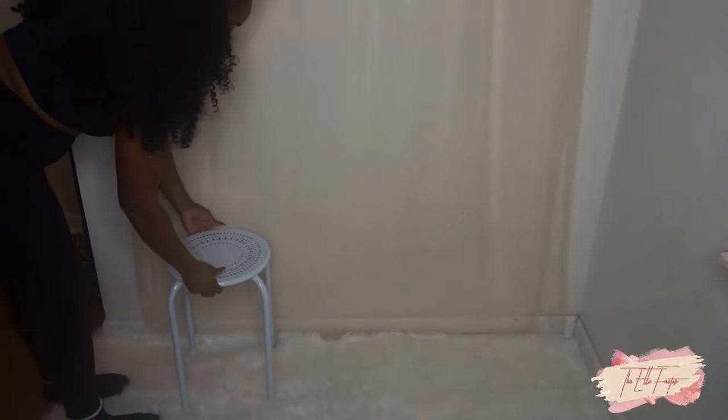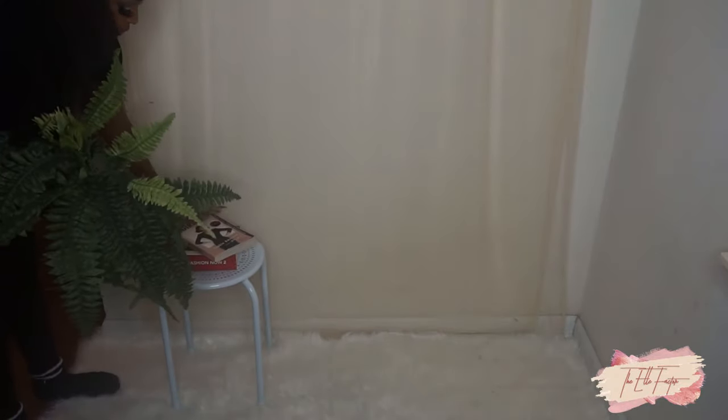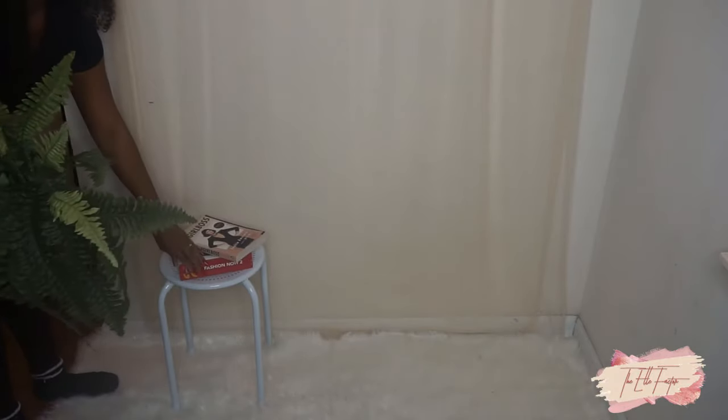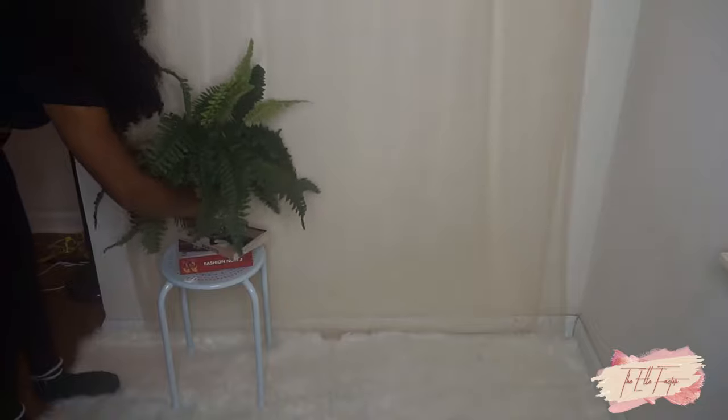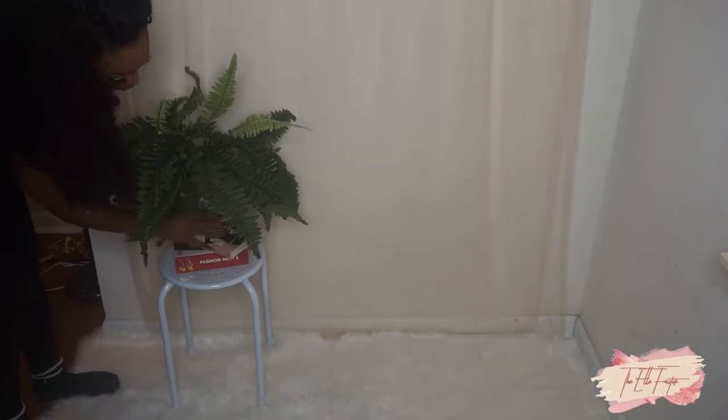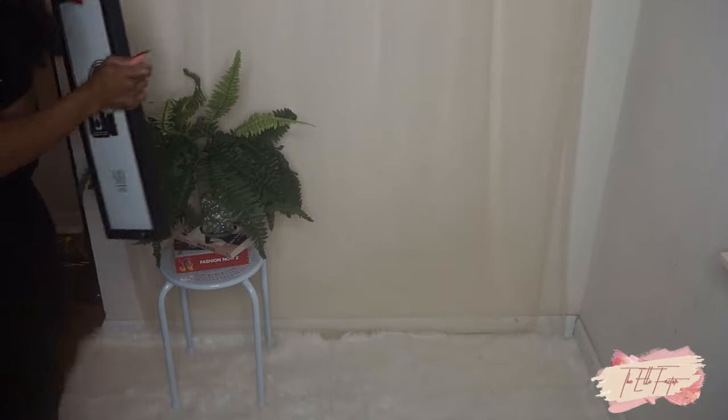I want to show you what the background looks like once it's zoomed in. Now I'm going to be adding my props, and I'll be sure to leave everything I'm using for my background linked down below.